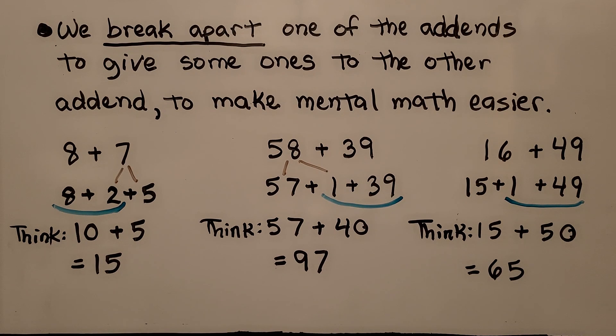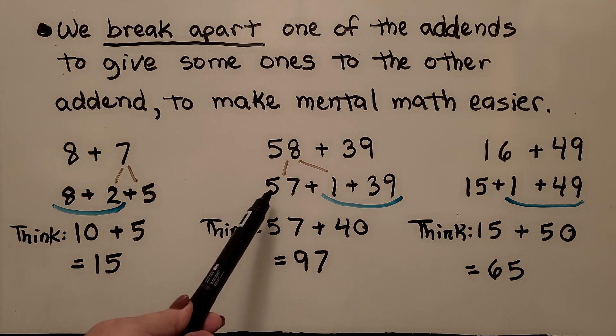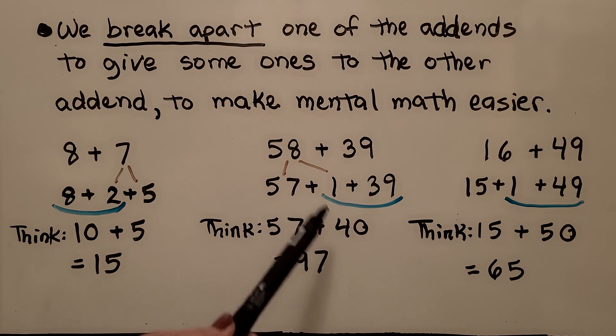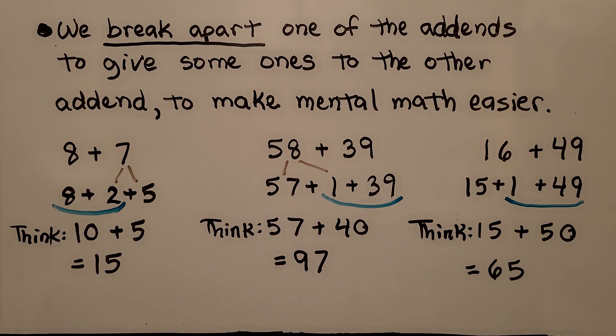If we need to mentally add fifty-eight plus thirty-nine, we think thirty-nine only needs one more to be a forty. We can take it from the fifty-eight by breaking it into a fifty-seven plus one. Now we have fifty-seven plus forty in our head. That would be five tens and four tens is nine tens and seven ones — that would be ninety-seven.